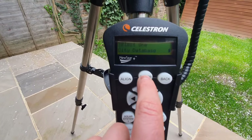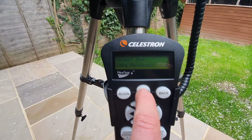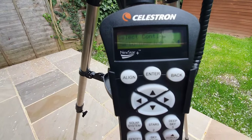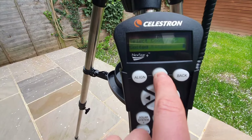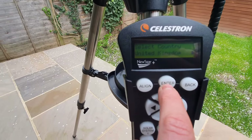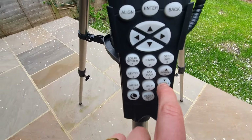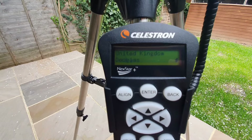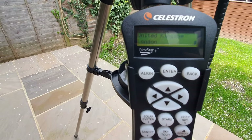Now we need to choose from the city database to find a location nearest to us. Select the city database and press enter. Select your continent — scroll with buttons nine and six as needed. I'm based in Europe, so press enter on that. Then select your country — scroll down the country options until you get to yours. I'm in the United Kingdom. Then select your city; I'm going to scroll to find my nearest location. London is my nearest, so press enter when you're happy with that.